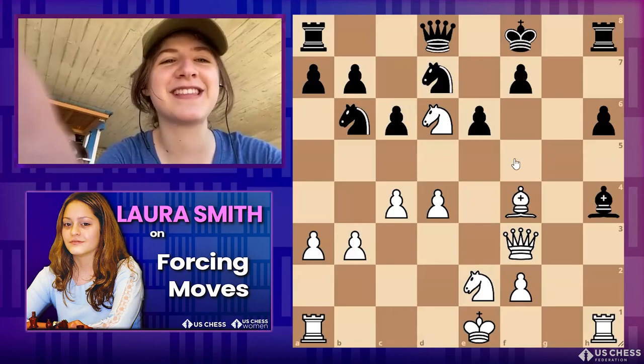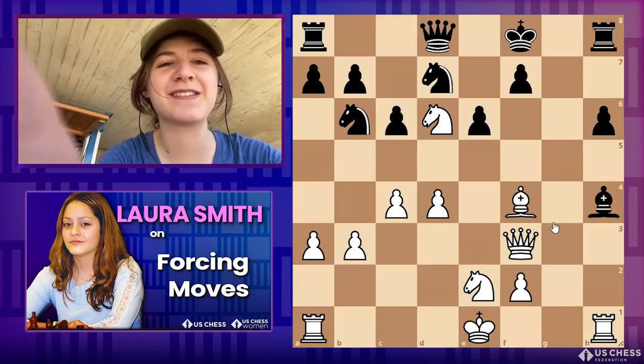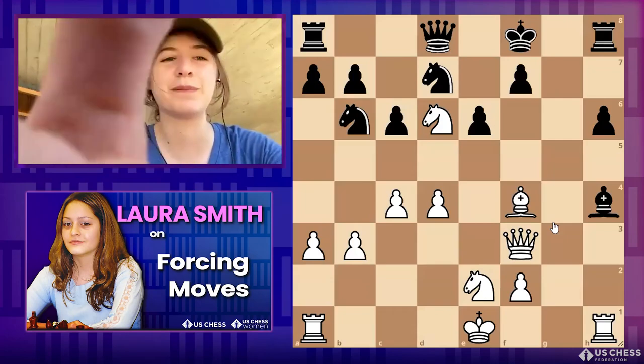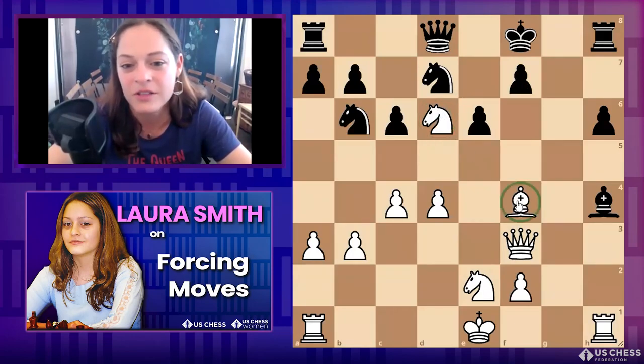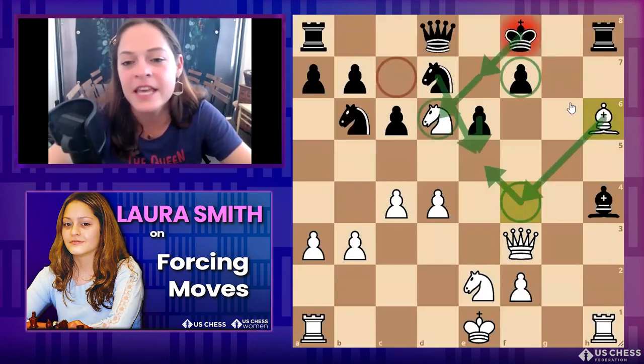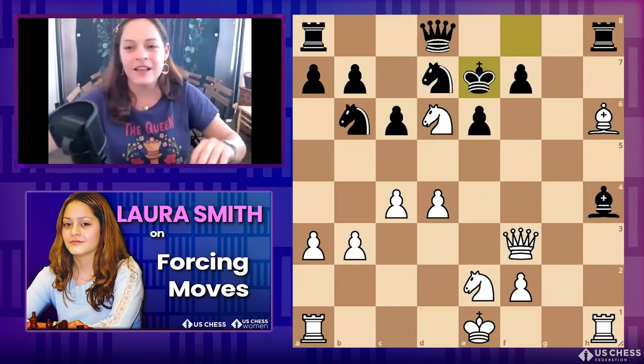So the king is going to take the knight, and then we have pawn checks. Knight takes d7 might also be interesting but it isn't as powerful. So check — and like, for a beginner watching: if rook takes bishop, it's queen takes f7 check. Very good.